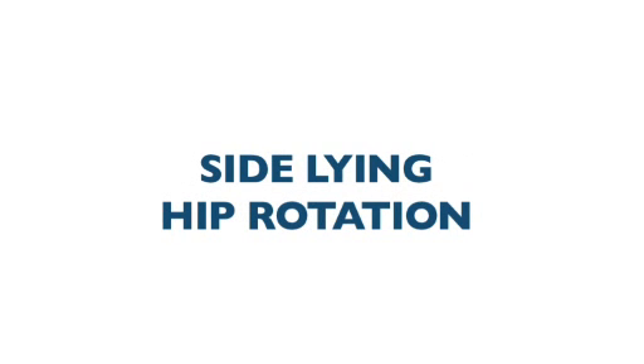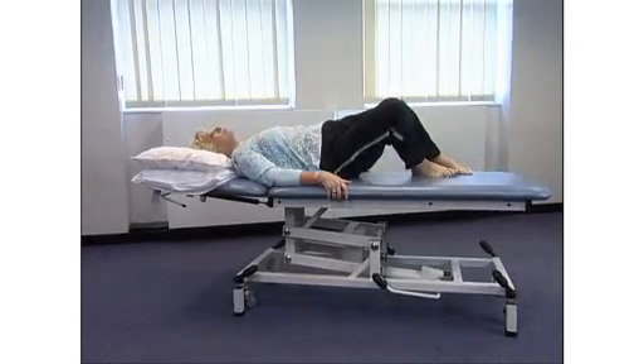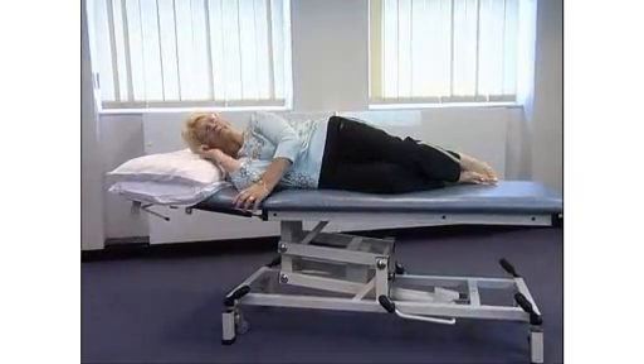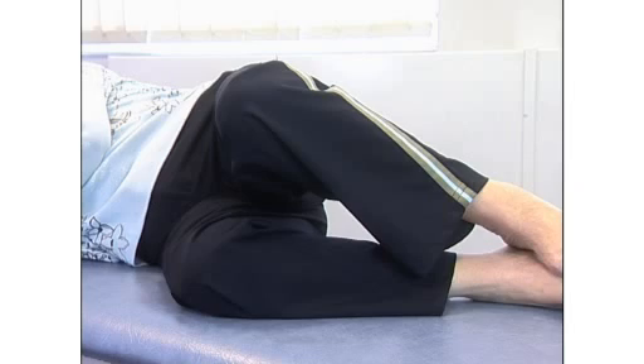Side lying hip rotation. Lie on your side with the operated leg uppermost and your knees slightly bent. Lift your top knee, keeping your ankles together.